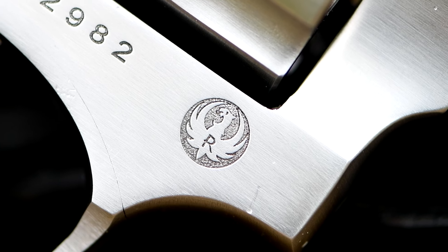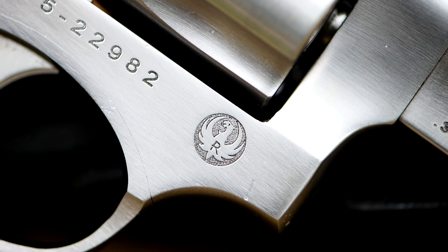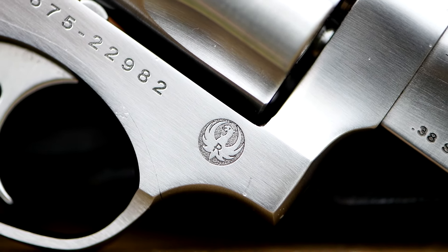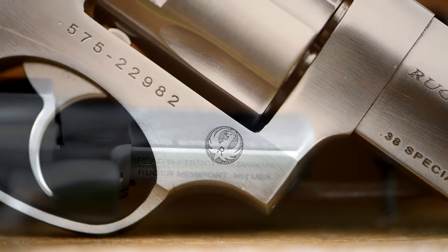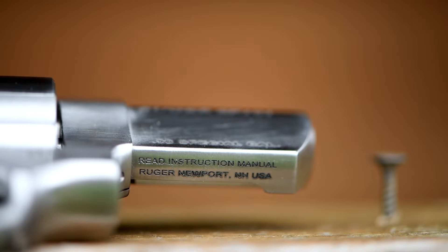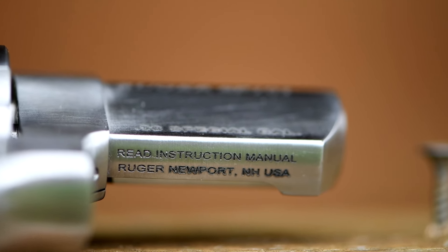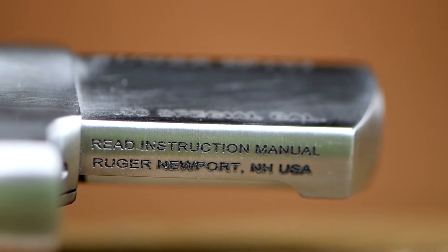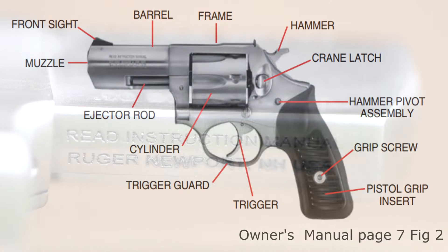The all steel construction does give it a little weight — it comes in at 26 ounces. But as you'll see when we get to the range, that weight makes it really comfortable to shoot. Really easy to shoot well, especially with standard pressure .38 loads. Even with the .38 plus Ps, it's not that bad. But we'll be shooting standard pressure loads today.